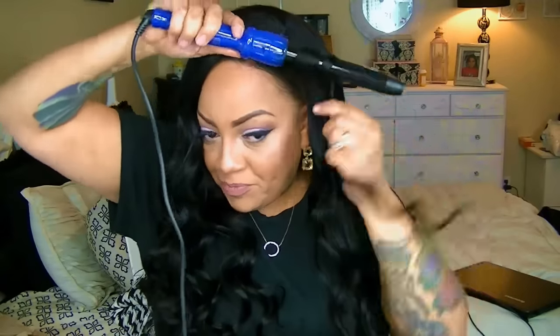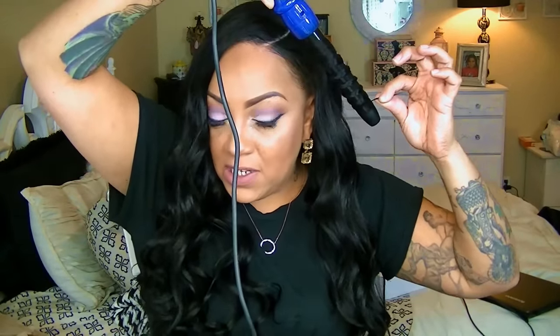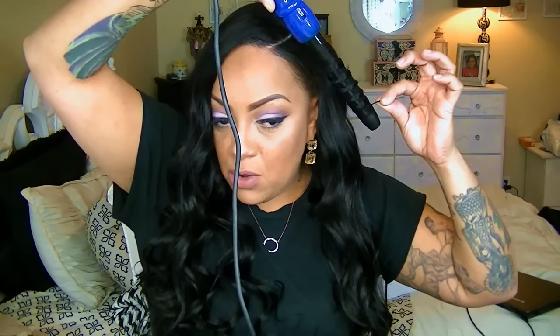You don't want to curl the ends, so leave some ends loose — about that much. Hold it away from your fingertips to give yourself relief from the heat. Just hold it like so, pull it out, and you'll have a cute beachy wave curl.